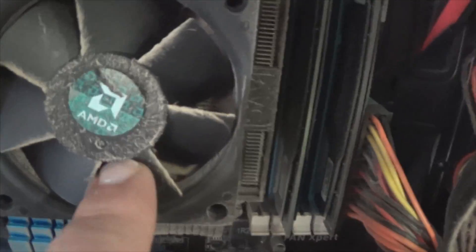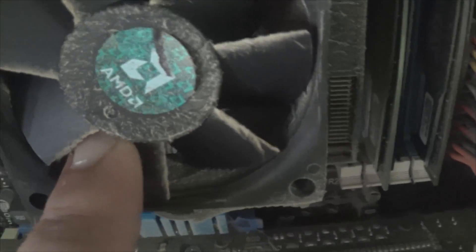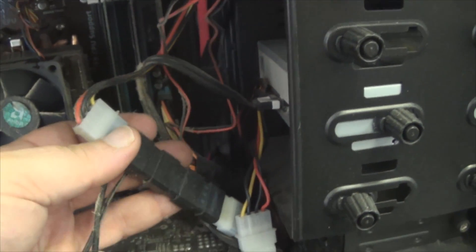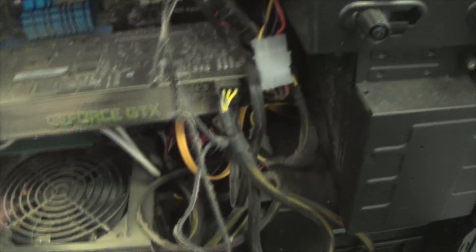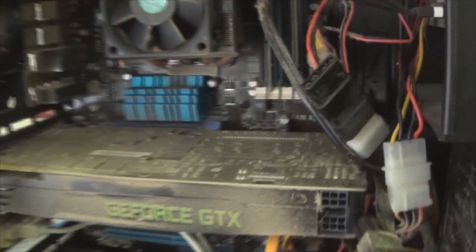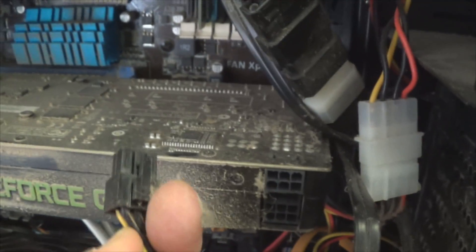It just gets kind of plugged up in there. These are four-pin molex connectors for the fans. Unhook them and remove the side covers. I'm also going to remove the video card to blow it out better. After you remove the screws on the sides, unplug the cables — they have a little clip on the bottom you squeeze and they undo.